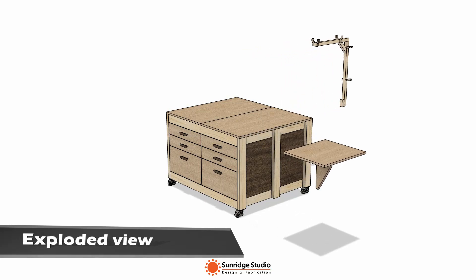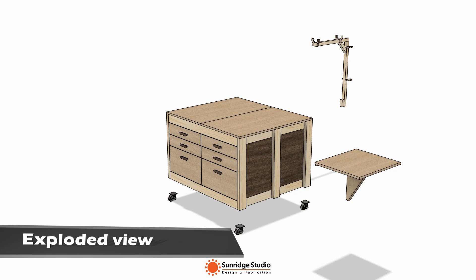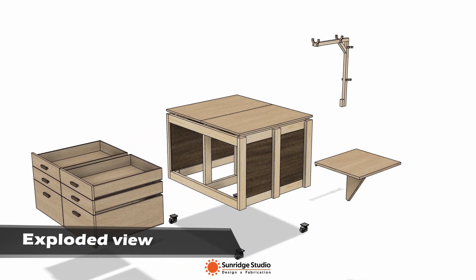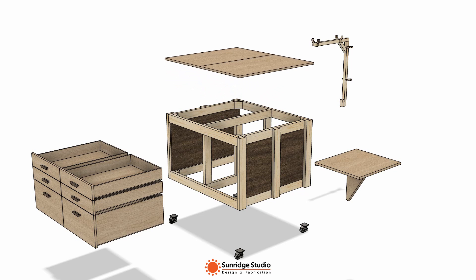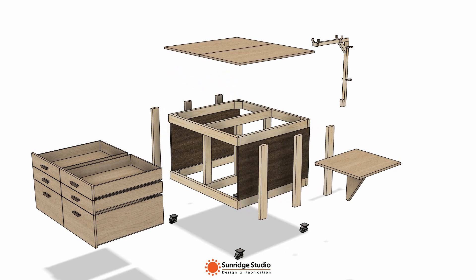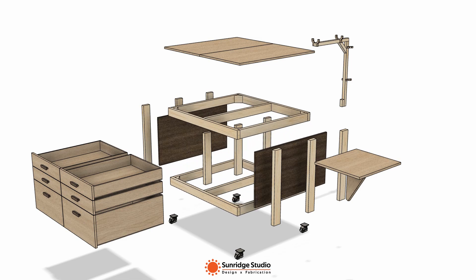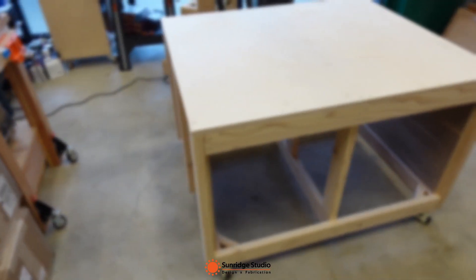I designed this table in Fusion 360. This is the exploded view of the table structure. I also made a detailed 12-page plan for this table. The link to the plan can be found in the description below. Now let's go through the build process of this table.